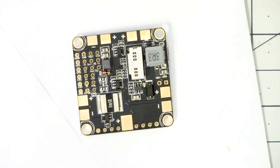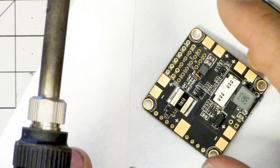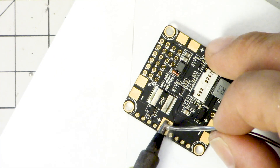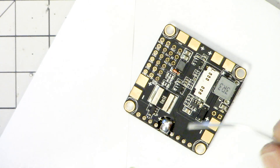These Betaflight boards are notoriously difficult to solder to, especially the ground pads. We'll see how this goes. It wasn't too bad.